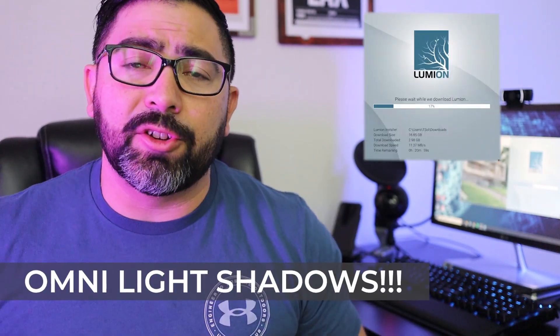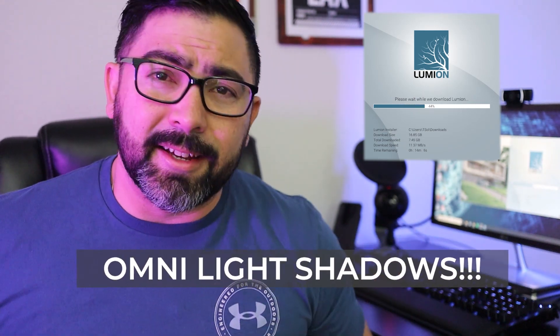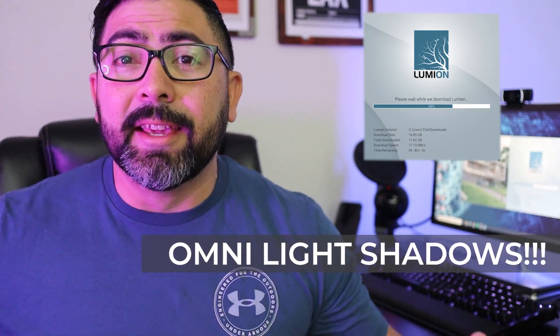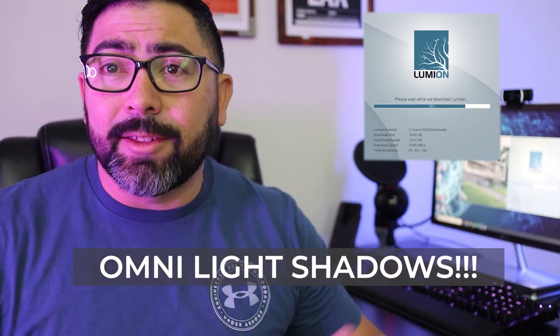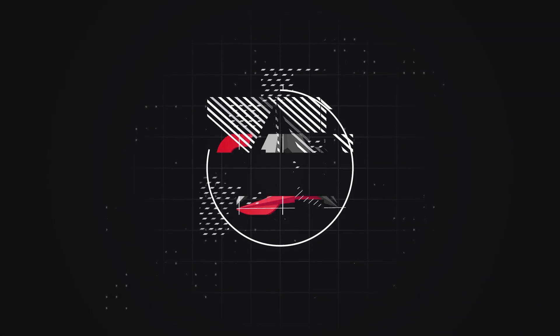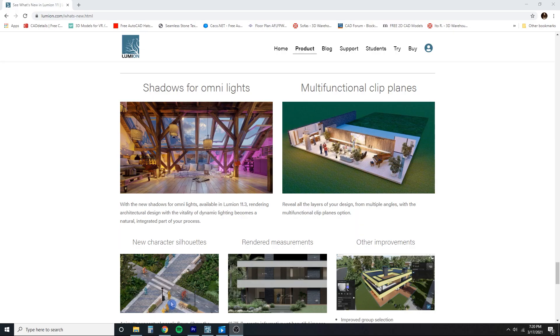What's up guys, Lumion 11.3 has just came out and I'm pretty excited about it. There's some new features that I'm excited to go over. I think this is a pretty big update. Lumion has done something that I think a lot of you are going to like. I'm downloading it right now as we speak, so check out this video.